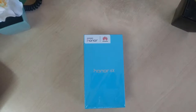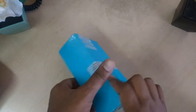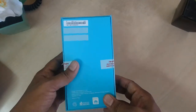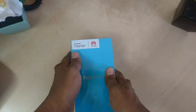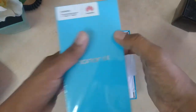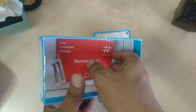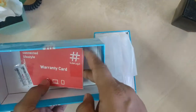This is the Honor 6X box — exactly how it looks. Let me try to open this box and see what pieces we are getting inside. Let me try to pull out the contents, and here we are getting a warranty card for this phone.